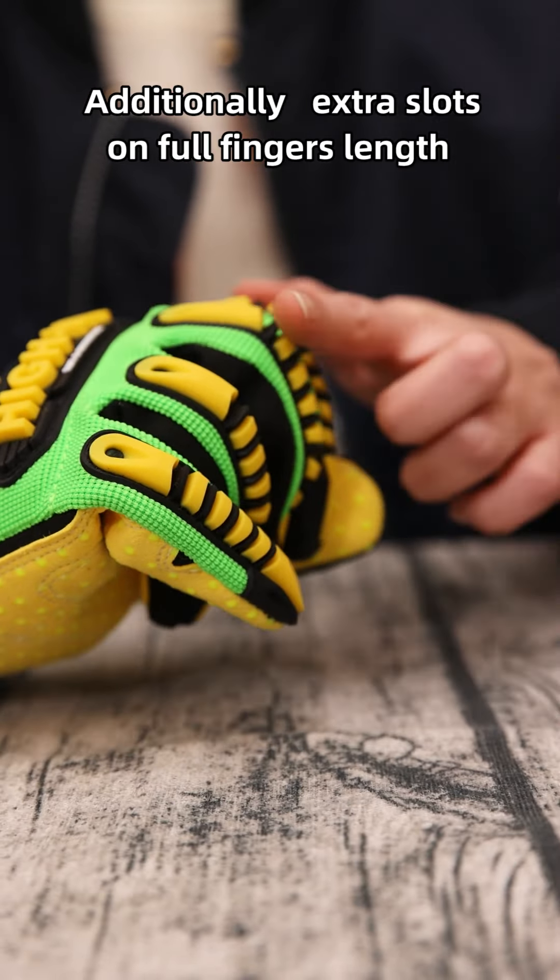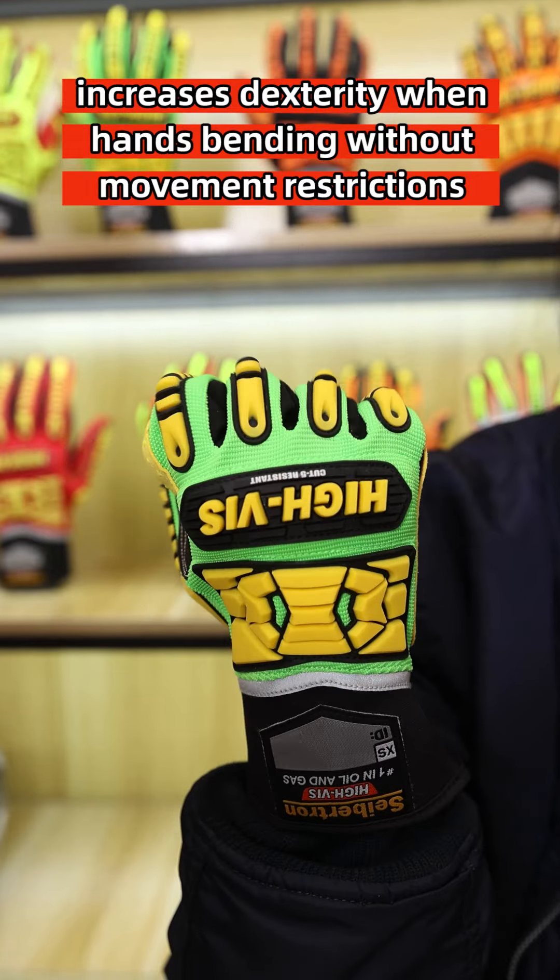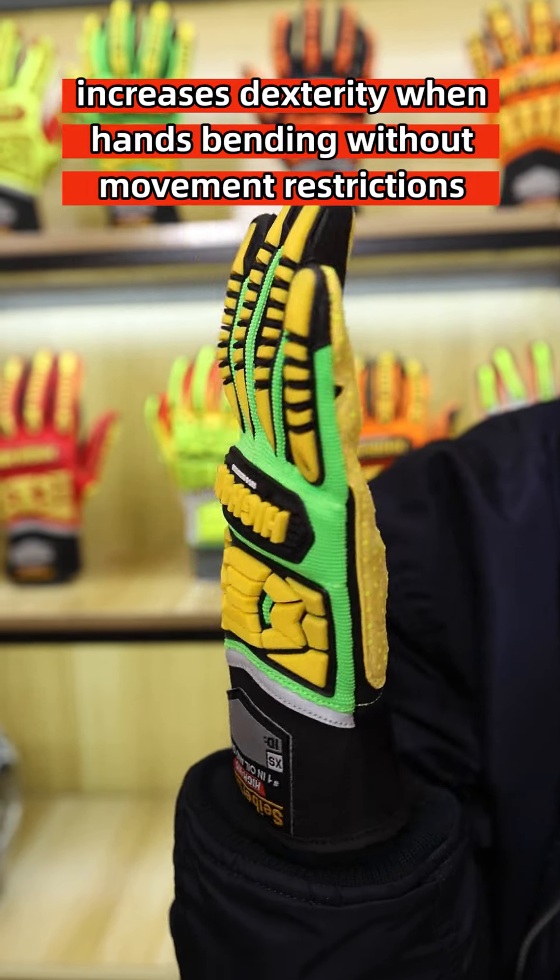Additionally, extra slots on the forefinger length increase dexterity when hands are bending, without movement restrictions.